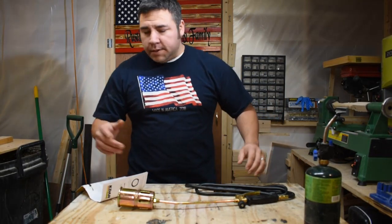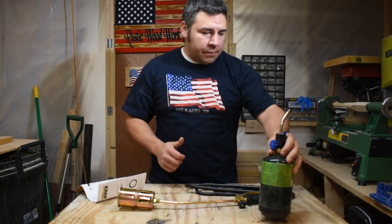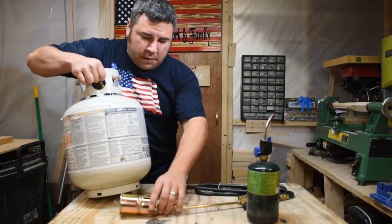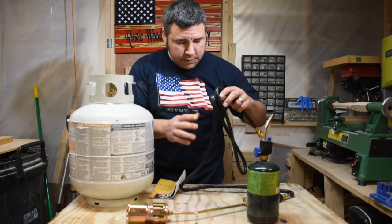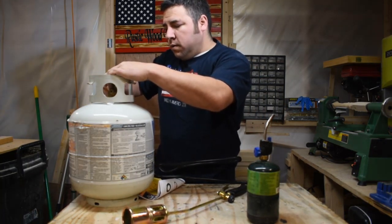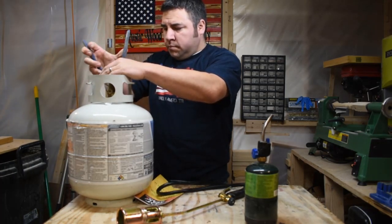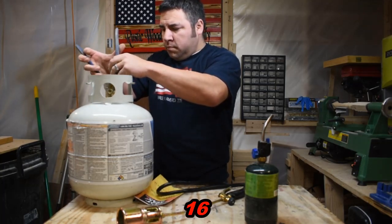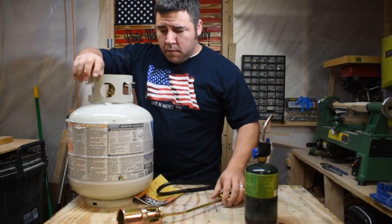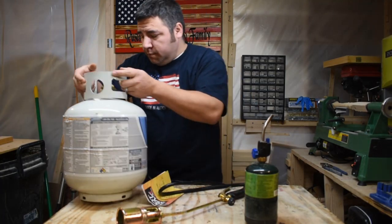Alright guys, I don't know how this is going to go so I asked the kiddos to go back in the house — I don't want them to get hurt — until I find out how it works out. I'm going to go ahead and grab the tank here and see how this works. Hope I don't blow myself up.